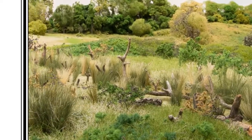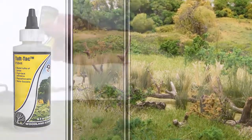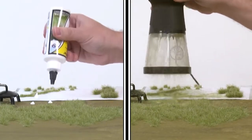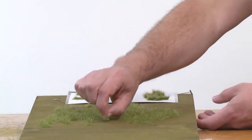You can also create tufts of grass by using Tough Tack and either static grass or field grass. Tough Tack is a thick, high-tack adhesive that allows you to make tufts on your layout or make tufts off your layout and reposition them.